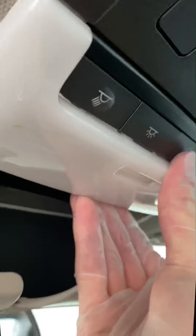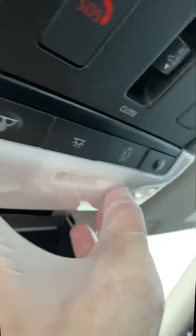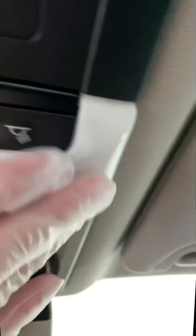And once you're done, you just place this back in place. Simple as that.